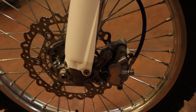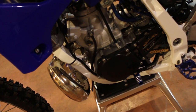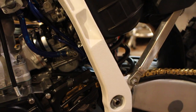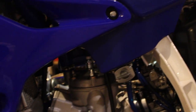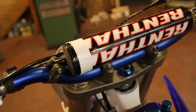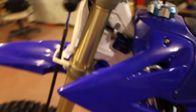I installed a GYTR flywheel, boys and rad valve, all new exhaust valve assembly and springs, new chain, new sprockets, got the Meyers radiator hoses, Tusk gas cap, Renthal bars with Renthal grips, and a meter installed.